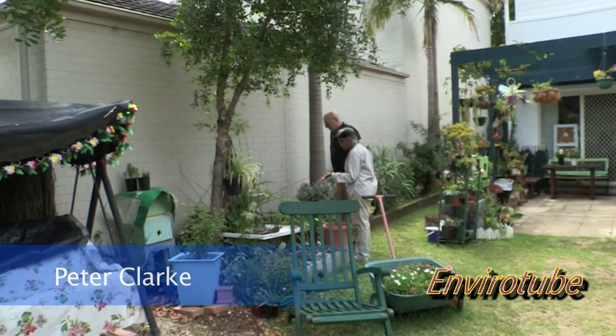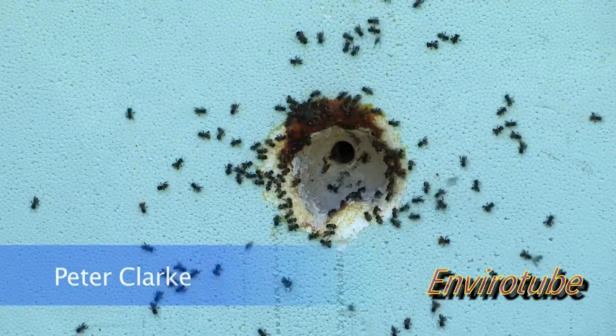Welcome to Envarotube. Today we're visiting Joyty, who's got everything you could think of that you would want in a suburban backyard.